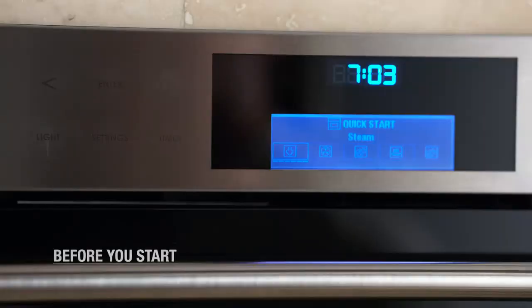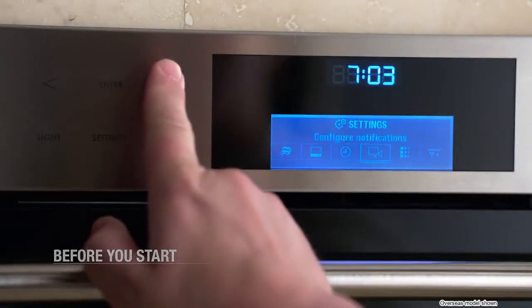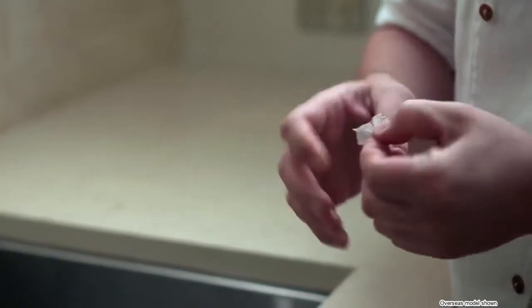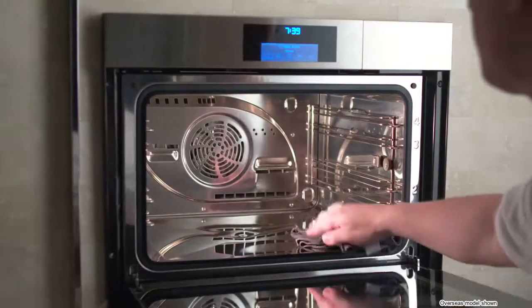First, a few housekeeping chores. Before you use your oven for the first time, you may need to adjust the water hardness setting on your convection steam oven. You can use the test strip provided to determine the hardness level of your water at home.